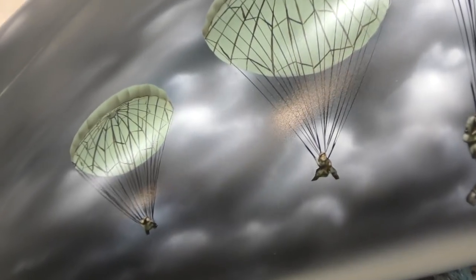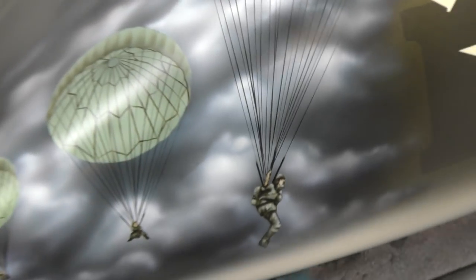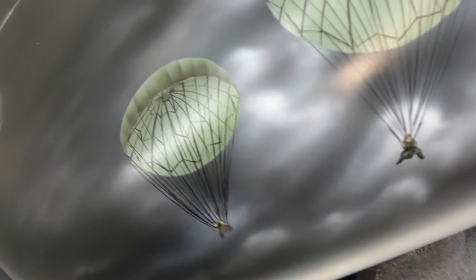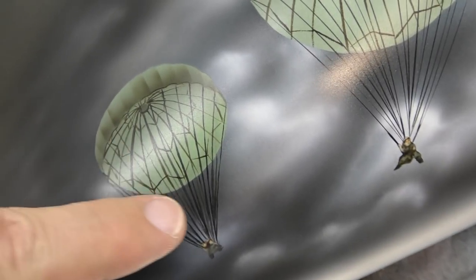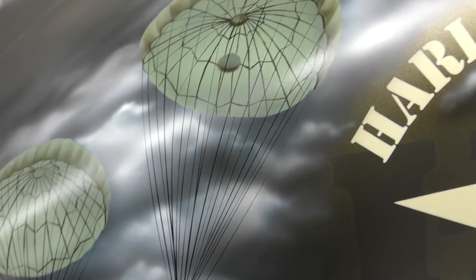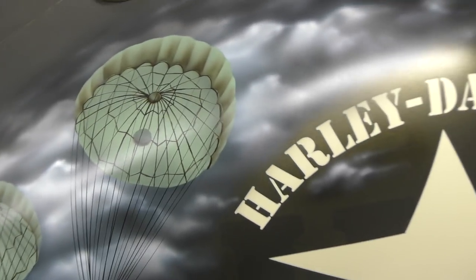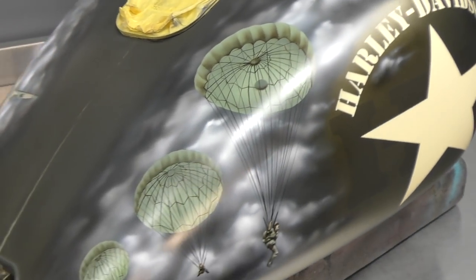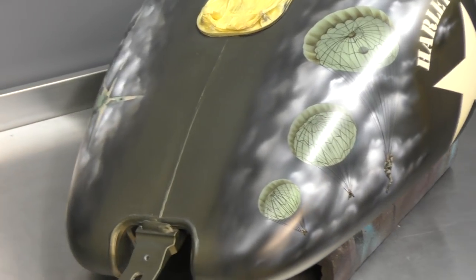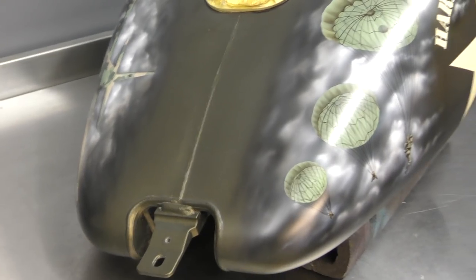You can see the paratroopers are quite small, and again using Trident water-based airbrush colors. This particular paratrooper — the lines on here were done with a fine brush, whereas these two were done with fine line tape. It's a little tricky with the curves, but I cut some paper templates first and just laid them on to make sure I was happy with the positioning. You can see the clouds run down near the center where the console is going to sit.